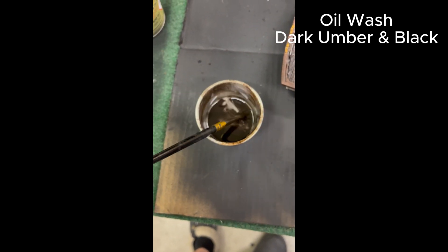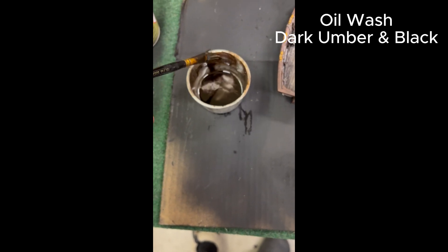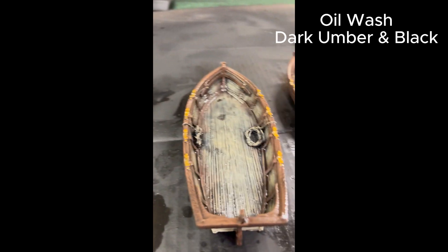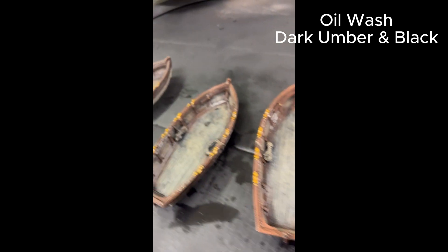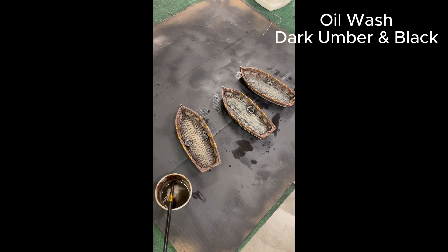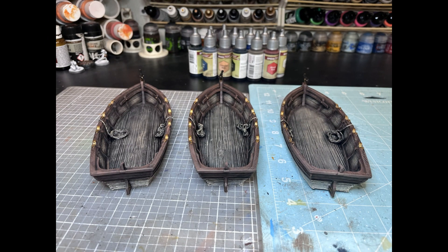Now we're going to do our washes, but you need to protect the models first — put a matte or satin coat varnish over the top. Then I use dark umber and black from the Winsor & Newton line with some mineral spirits. You can see they've already been washed here; I let them sit and dry for an afternoon. After that I didn't have to do anything — I was able to just matte varnish them, and here you have three completely finished longboats.